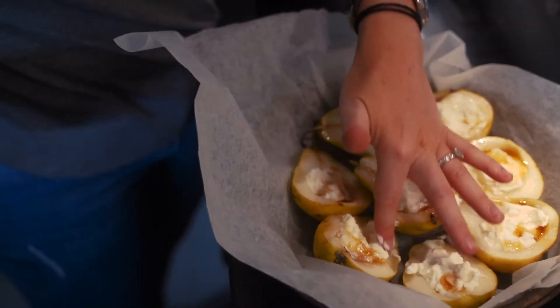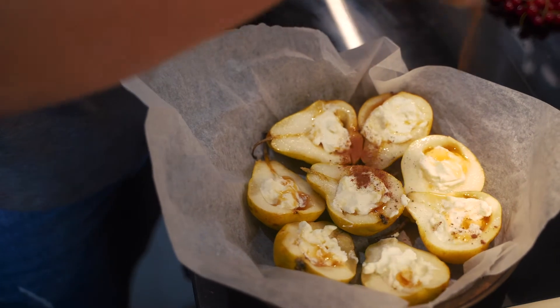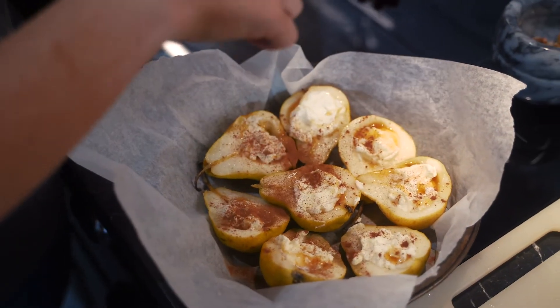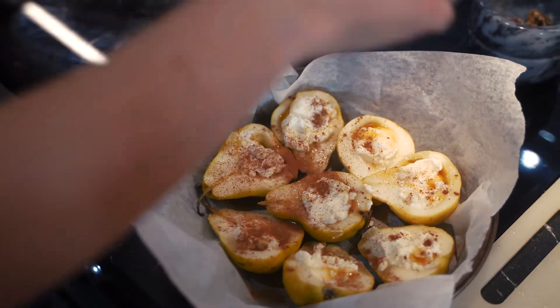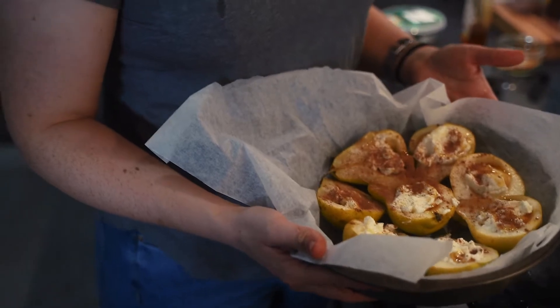I'm just going to even them up a little bit and finally sprinkle them with a generous helping of cinnamon. I'm going to put these in the oven now — 180 degrees for 20 minutes.